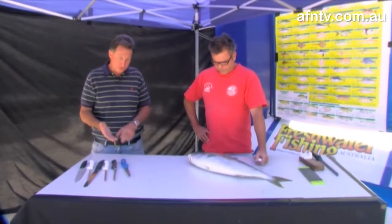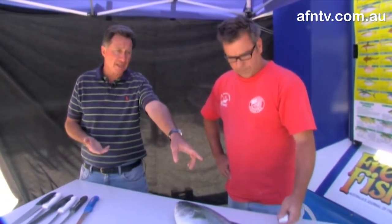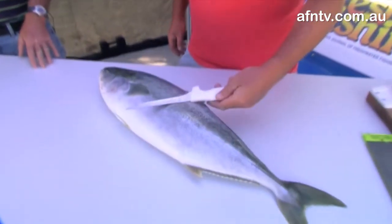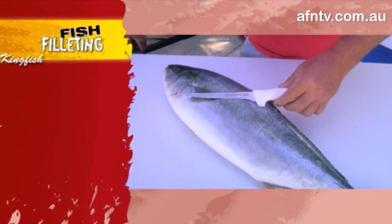Most important with your snapper or your bigger fish - a lot of guys like that shorter blade. Me personally, I like the longer blade, but as long as it's working for you, the shorter blade or the boning knife or the six-inch knife works extremely well.